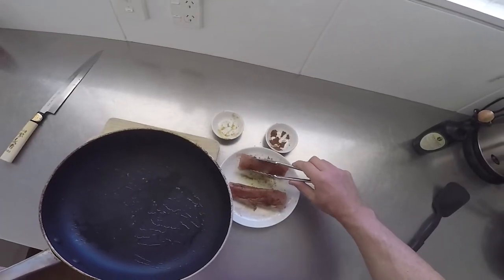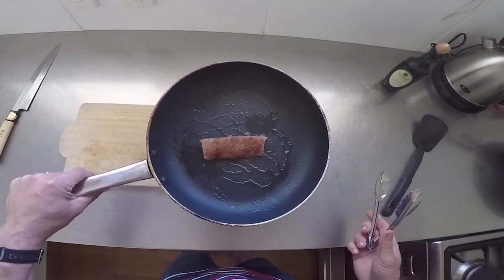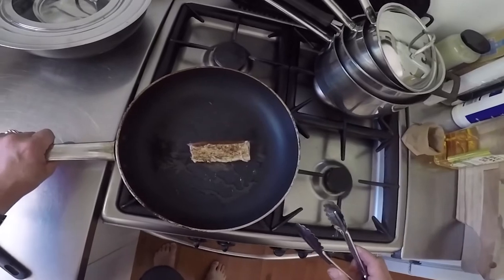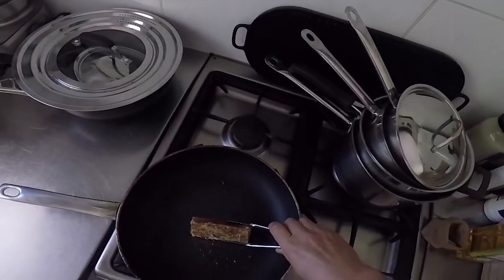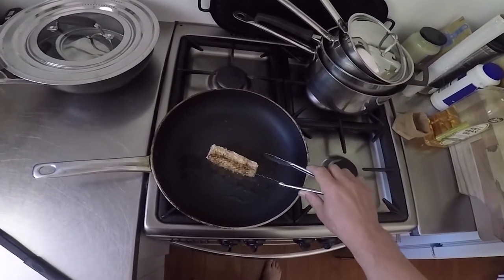Heat a pan and add some oil. When the pan is hot, sear the tuna for six to ten seconds on each side of the tuna loin. You don't want to cook it anymore — just the surface should go white. Loins are usually flat sided so you can cook a nice even layer on each side. Cook each end briefly as well.